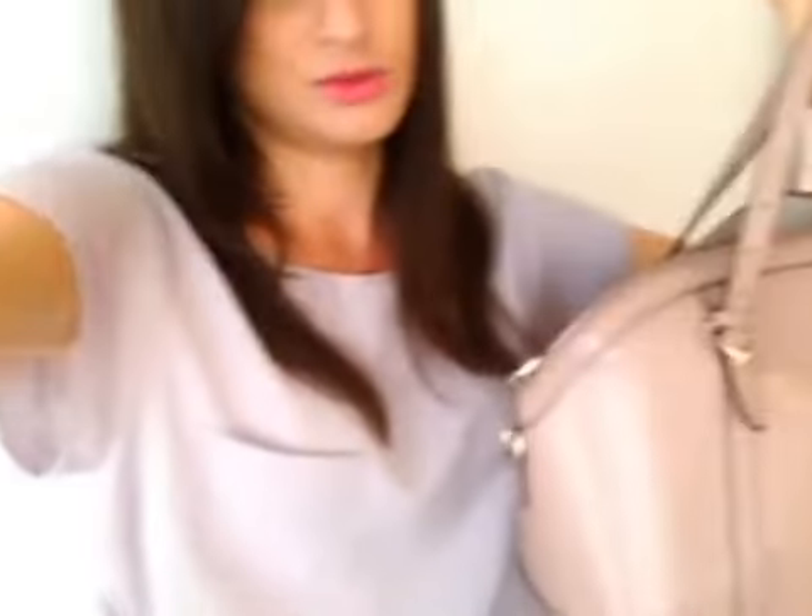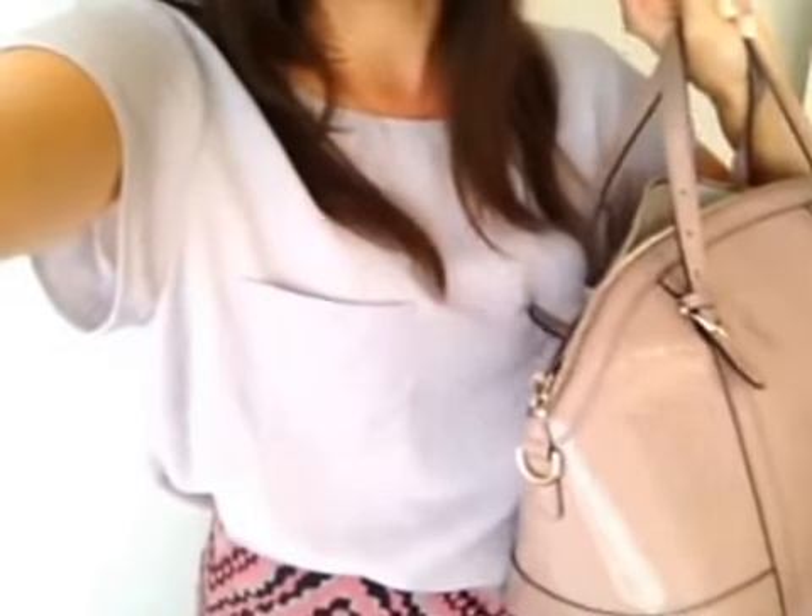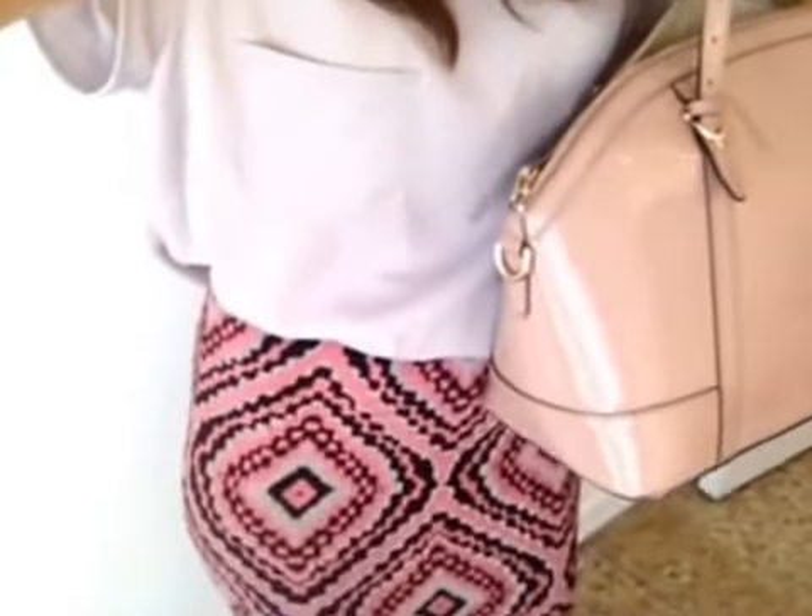I hope you guys like this. Oh, I wanted to show you my bag too. I'm still using my summertime bag, this little Gucci bag. I just love it, it's big, it holds everything so I'm not ready to change it yet and it looks really good with this skirt. I hope you guys like this. Leave your comments below and I will try to answer them. Otherwise have a really great day. Thanks for watching. Bye.